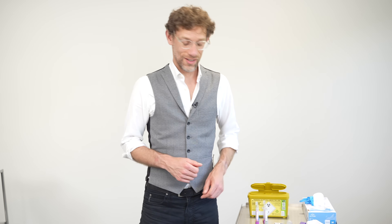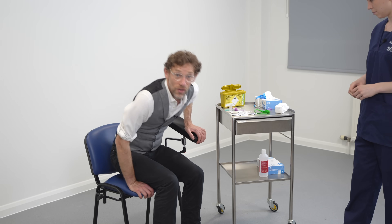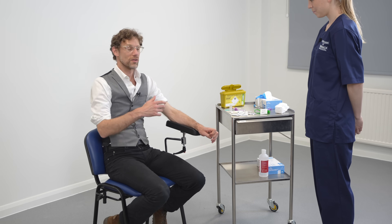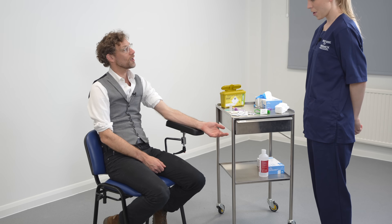Let's swap over — it's time for me to sit in the hot seat. So my turn in the hot seat. We've got Megan doing the examination, and Megan's going to run through the whole venipuncture as if we're doing that live on the ward.